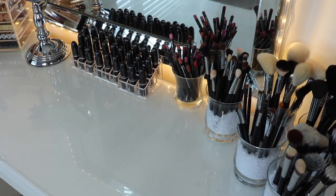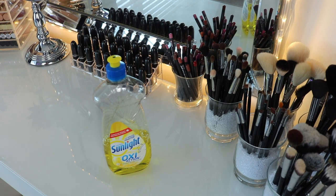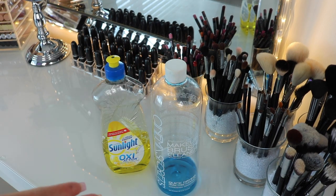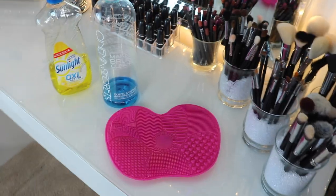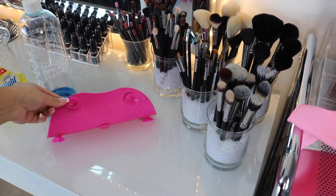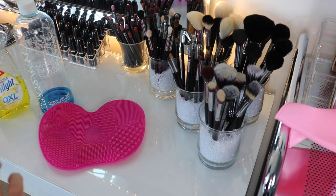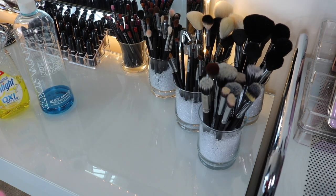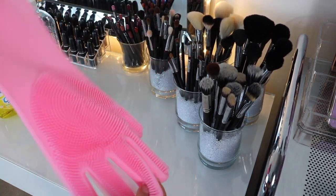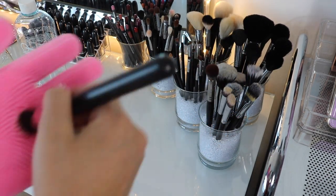I wanted to show you what I use to clean my brushes. I mainly use sunlight dish soap. For something quick on the spot I use Cinema Secrets makeup brush cleaner in a little spray bottle with a paper towel. I also use a brush cleaning mat from Amazon — you put it in the sink and it has little textures; you dip your brush in soap, scrub it on the mat, then rinse and they're clean. I also came across a cleaning glove from the dollar store that I haven't tried yet, but I'm curious to see how it works.